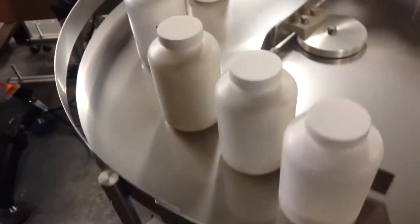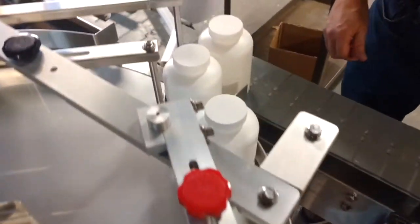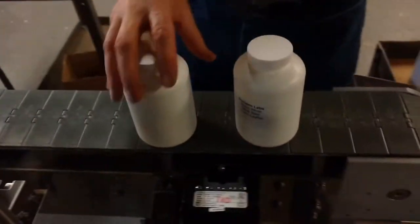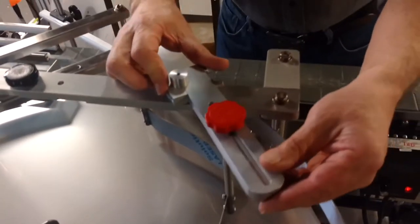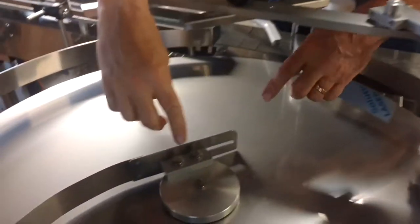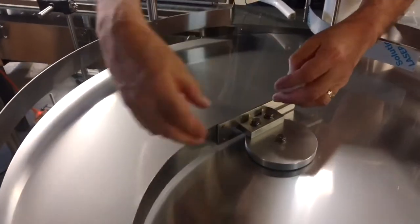I'll pick this one and open up the key. This one you can adjust this way, this way, all kinds of ways — block it off, stuff like that depending on the bottle size. This adjusts in and out to bring the guards; keep the bottles out to the outside, all the way in for the large bottles, move it out for the small bottles.